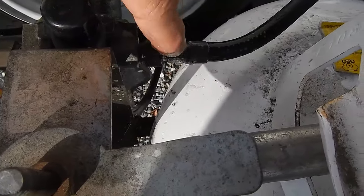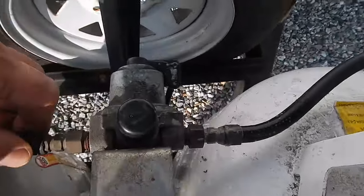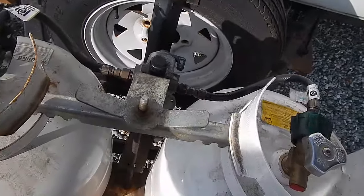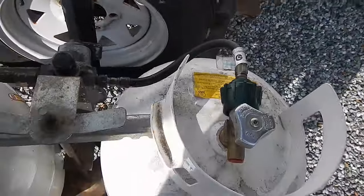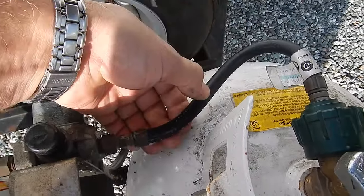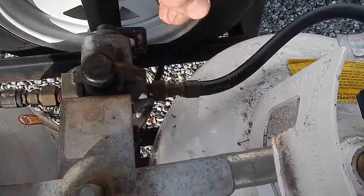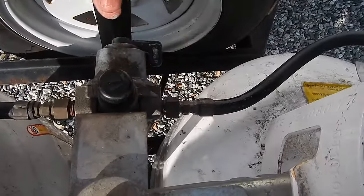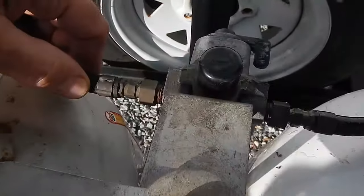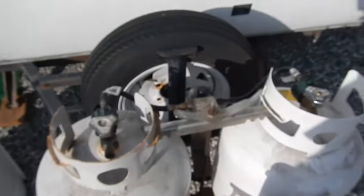I knew I had a leak, and because the pigtails are so inexpensive and easy to replace, I decided to replace both of them. This video is going to be a quick and easy how-to: take the old ones off, put the new ones on, and be good to go. They get stiff over time — the hose is super stiff, so they're aged. If the leak was intermittent I'm not going to take a chance on it starting to leak again when I'm traveling — you want your gas supply to stay constant and not leak out.